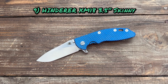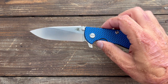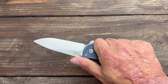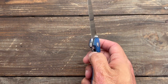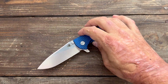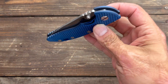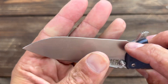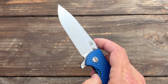Next up, number nine, we have the Hinderer XM18 3-inch no-toil DLT exclusive — skinny. I tend to carry this one of my Hinderers the most just because it's easiest for me to carry. It's got the slicer grind and M390 steel. It holds an edge pretty good, not my best, but overall I like the aesthetics of the knife and I enjoy carrying it, especially if I need something with a little more toughness to it. It's held up fine. I've sharpened it up once after the review and haven't sharpened it again since. Great knife.